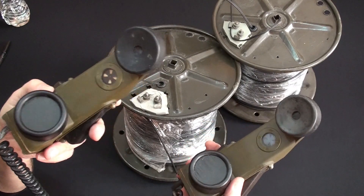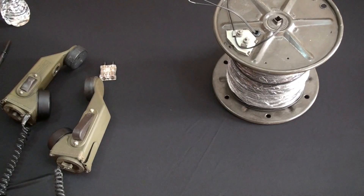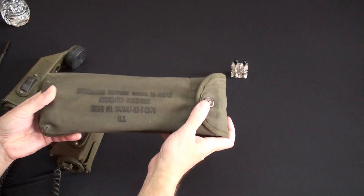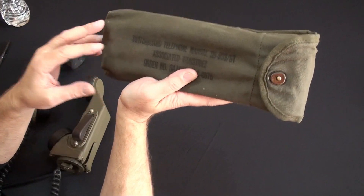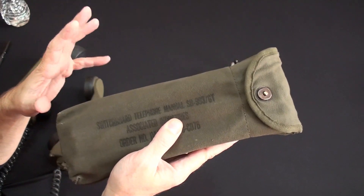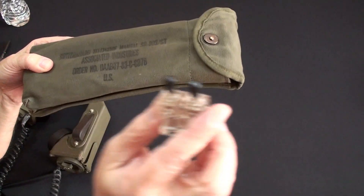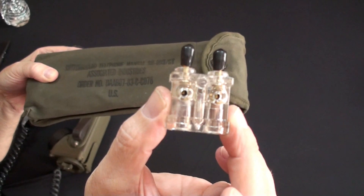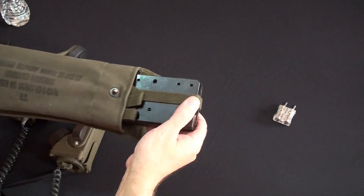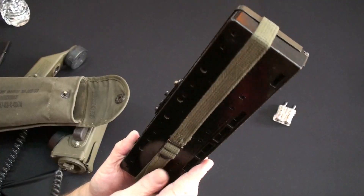You guys think that is cool? It gets cooler. I'm going to introduce you to another piece of this, also from the Vietnam era. This is very cool to have if you can get one, but this thing I'm going to show you — you can make yourself. I don't want you to think this is super complicated. Let's show you how it works and you'll see how easy it would be to make it yourself. It all boils down to this little connector.